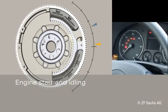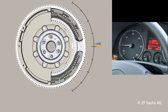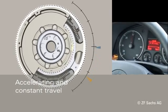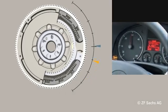During engine start, the resonance range of the DMF is run through. During idling, excellent vibration insulation is provided. During acceleration under full throttle, the primary and secondary sides are strongly deflected and the springs absorb the load. During constant travel, the distortion-deflection angle remains mostly constant and thus vibrations are isolated.